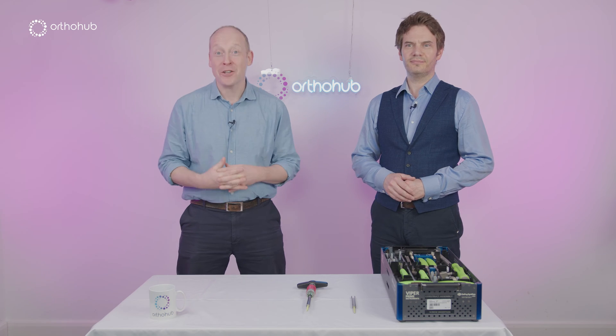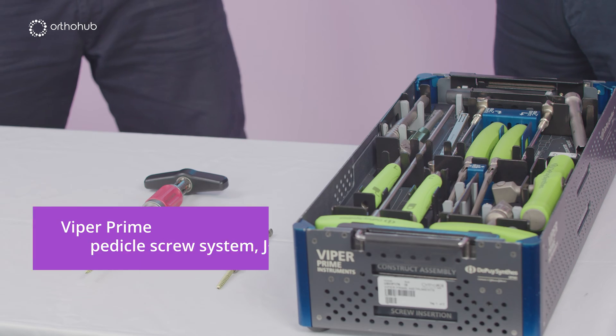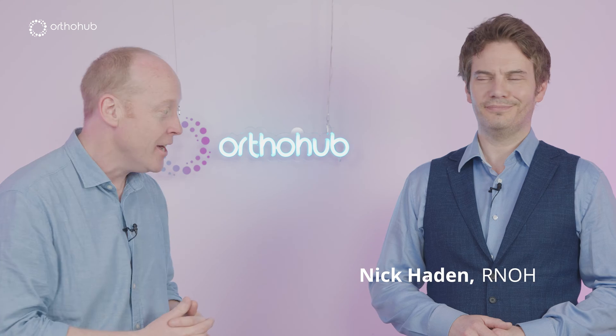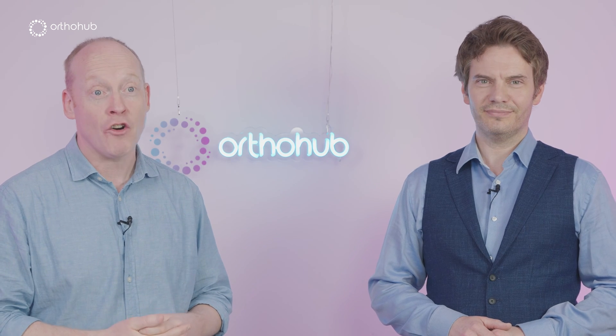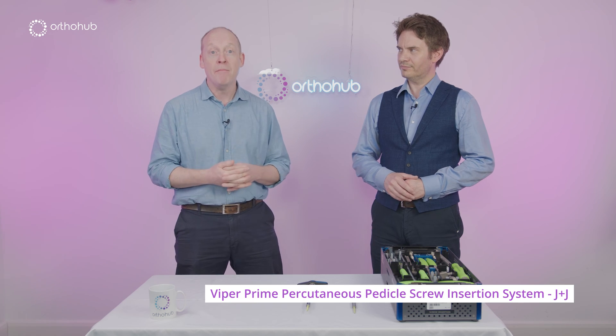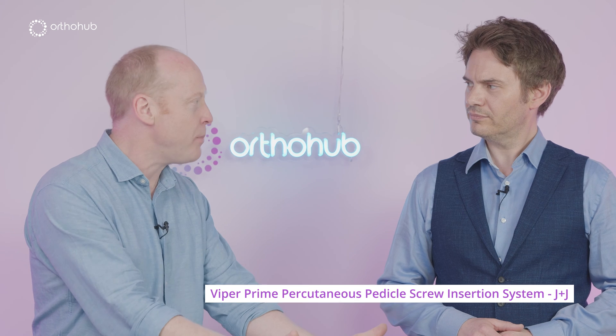Welcome to this, the first of our OrthoHub unbox videos, where we take a kit, a surgical kit, and an expert, and we pull it all out and see how it works. Today I've got Nick Hayden, a spine surgeon at RNOH Stanmore, and we're talking about the Viper Prime minimally invasive pedicle screw insertion kit. Nick, why have you picked this for us today?